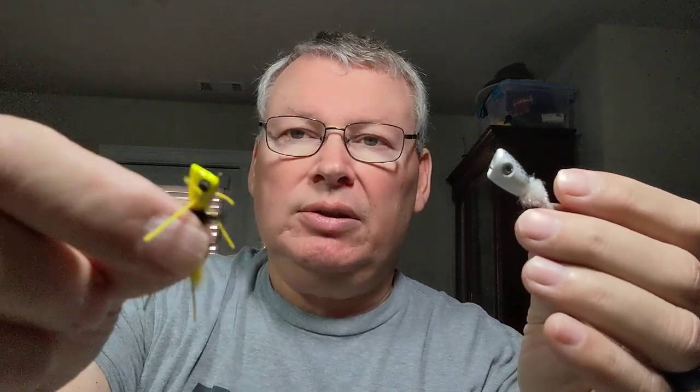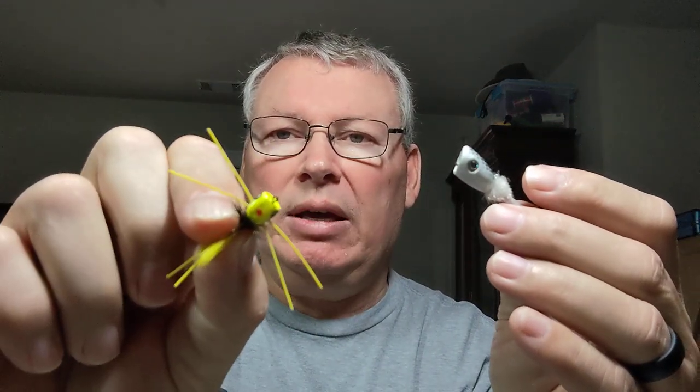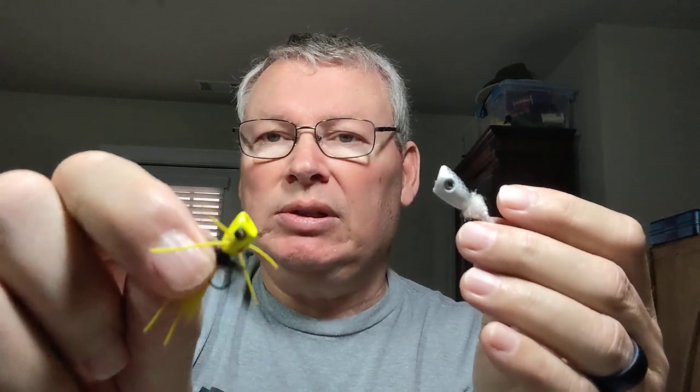Another two flies I always take in Florida: a seducer in natural grizz for a shrimp imitation, and a red and white seducer, which you can use in saltwater and freshwater for bass. Another fly that crosses over both freshwater and saltwater is a popper. If you take poppers with stainless hooks, you can use them in saltwater and freshwater. Poppers catch everything — redfish, sea trout, snook, tarpon, largemouth bass. Small poppers will catch all different kinds of panfish, Suwannee bass, small largemouth bass, and also baby tarpon under 24 inches and sea trout.